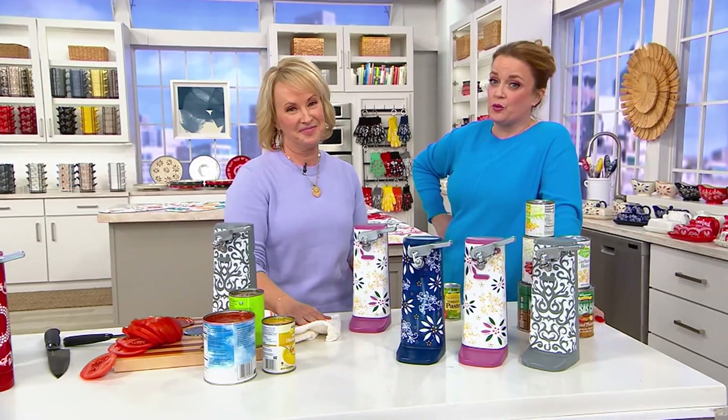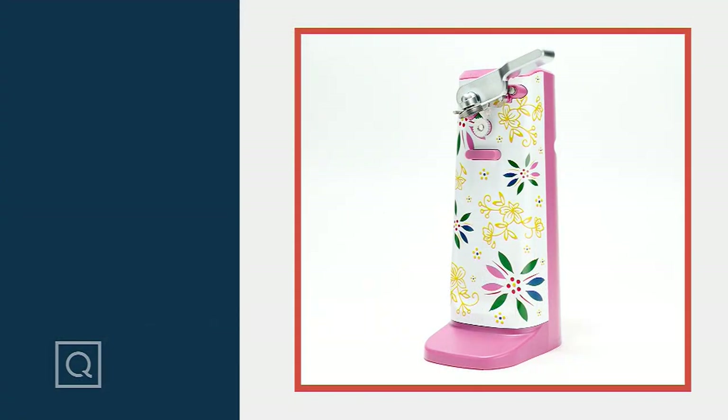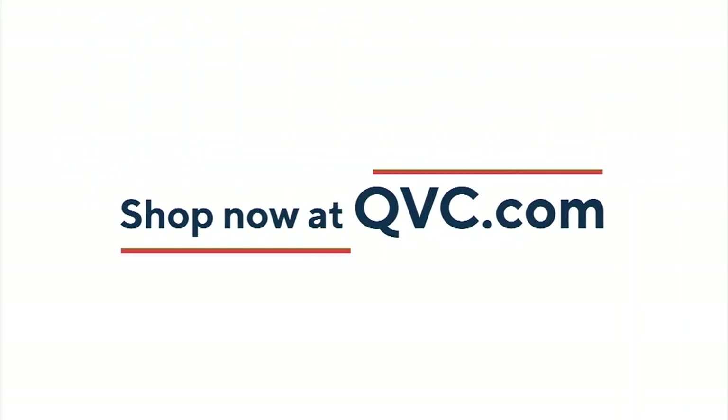We were so excited to show it. I know it's a can opener, but it's the most exciting item for me in the show. Doesn't take much — I'm a simple girl. I get pretty excited about those, by the way.